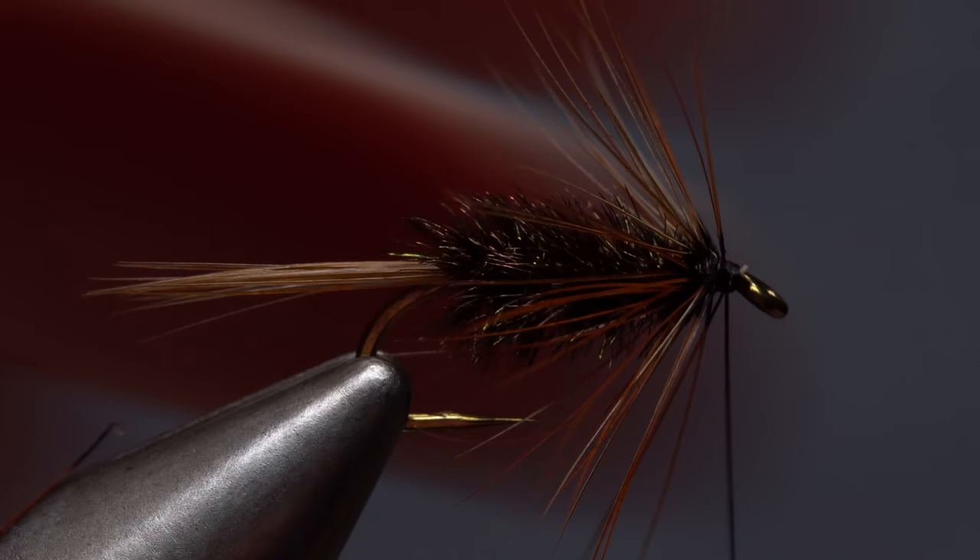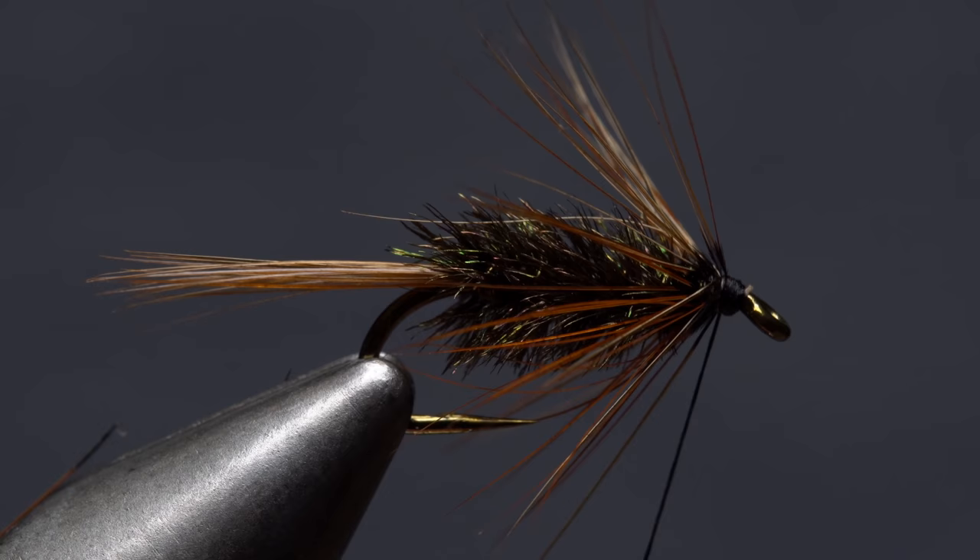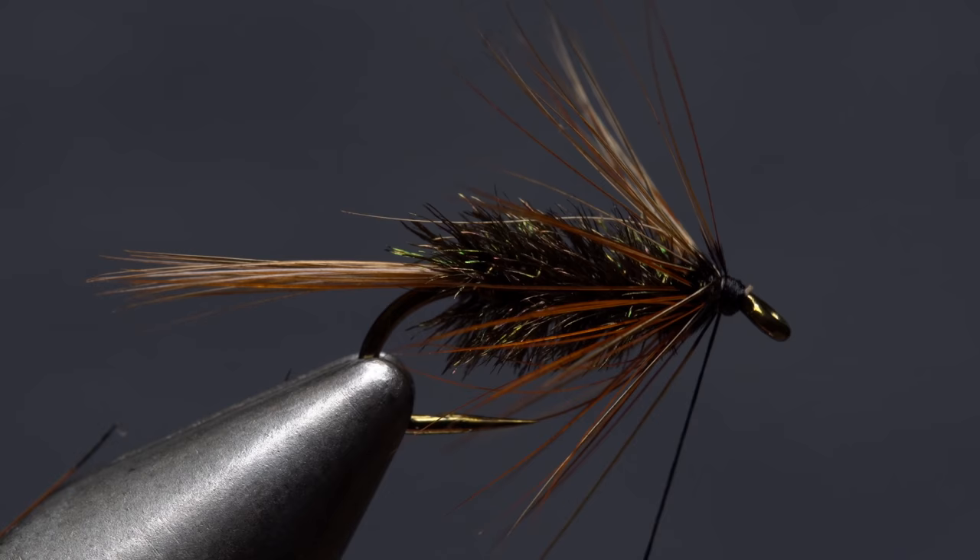Once again, preen the hackle fibers rearward and use just a few wraps of tying thread to hold them back, but try to keep the head of the fly nice and small. Finally, do a three or four turn whip finish, seat the knot well, and snip or cut your tying thread free.